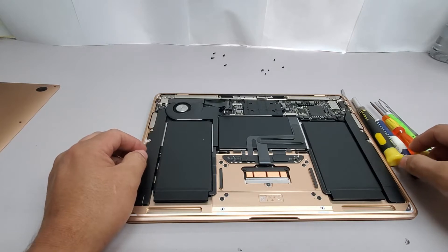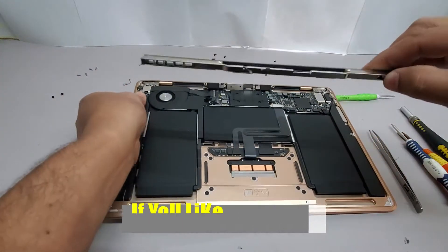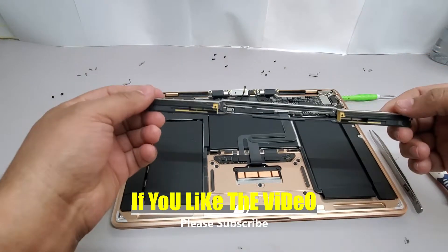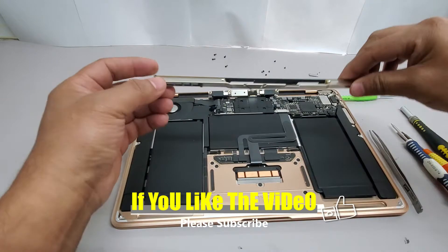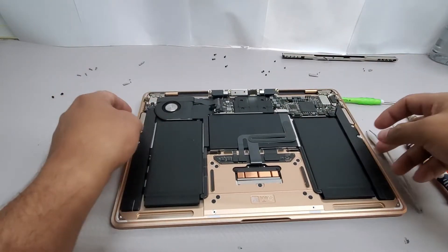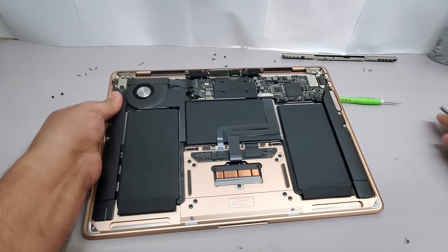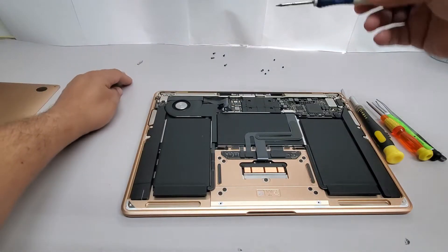Next, we are going to be working on the Wi-Fi antenna, and we also have to disconnect a couple of flex cable connectors. If you like the video so far, please subscribe, hit the thumbs up, and the notification icon. I will appreciate it because that will help the channel.